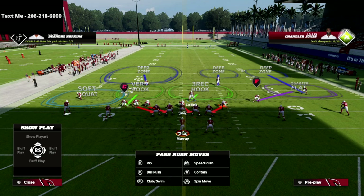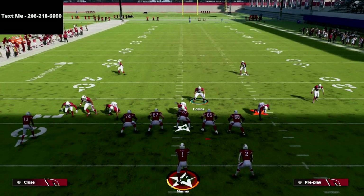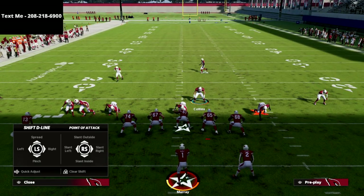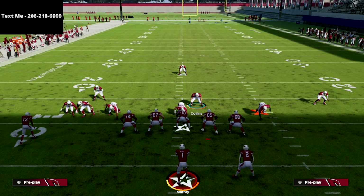I like to personally user this guy right here in this defense, especially if it's a two by two set. From a blitzing perspective, we're just going to spread our defense, show blitz, and crash our defensive line down. As you see right here, the blitz is now set up.